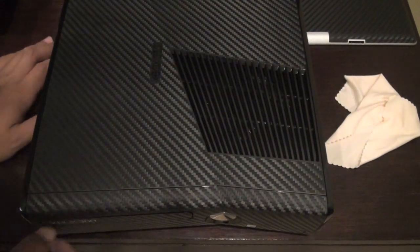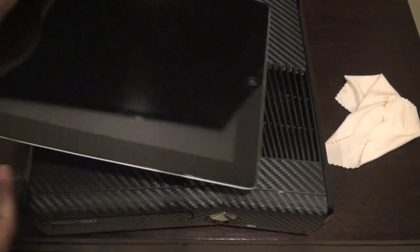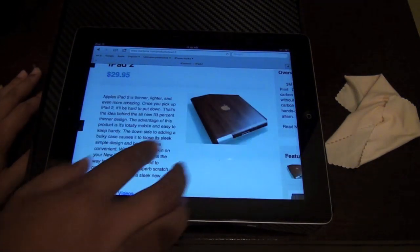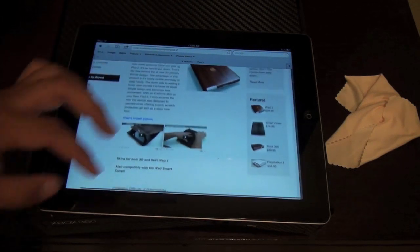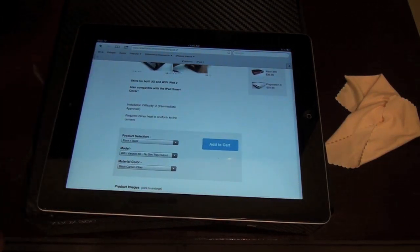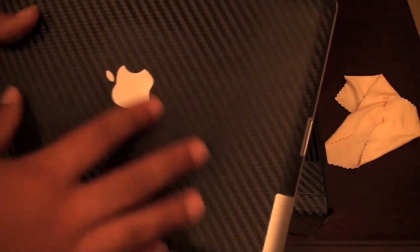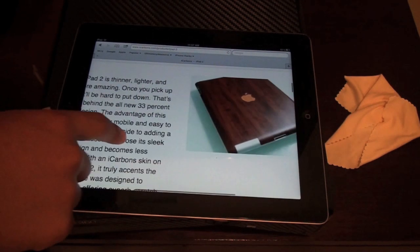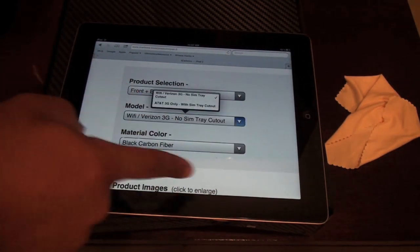Maybe if there's enough people that want it, put a comment, get likes on it, and send it back to iCarbons. If you want to get prices — let me show you the Xbox 360 and the iPad 2. The iPad 2 will run $29.95, available in white or black. The white and black one for just the back I will be giving away as part of my summer giveaway. They also have dark cherry wood and a lighter wood option, though I'm personally not a big fan of that. Make sure you know what version of iPad you have when ordering.